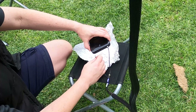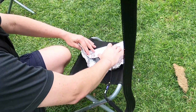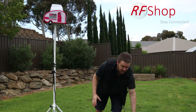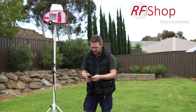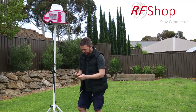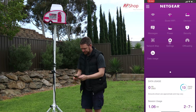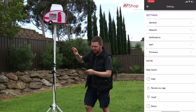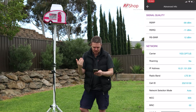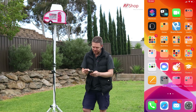Plug the TS9 pigtails into the TS9 ports, then put the modem back into the Faraday cage — simulating it being inside the caravan, inside a cabin, or in a remote location. Now using the Netgear Mobile app again: log in, go to Settings. Now I'm picking up signal coming to the antenna on the roof of my pink caravan.